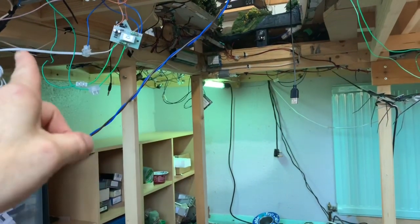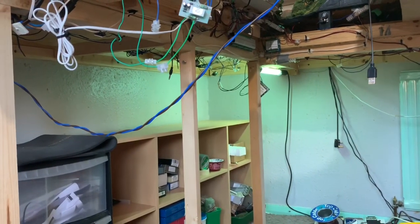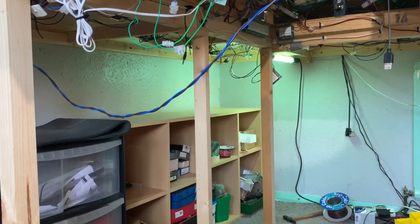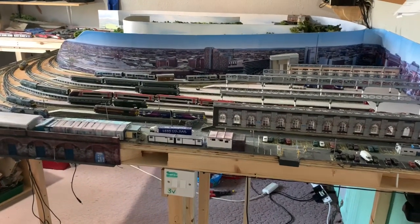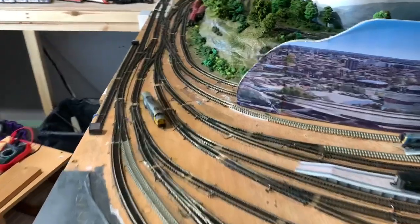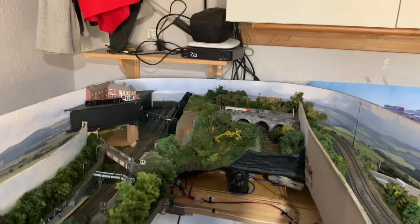Over by the wall there's the fiddle yard at that side and that's coming out, so there's no point in tidying up something which is just going to come out - that will be gone within the next few days. You can probably sense from the tone of my voice that I'm not happy at the moment. Disaster seems to have struck. The Z21 is showing a red flashing light which indicates there's a short.